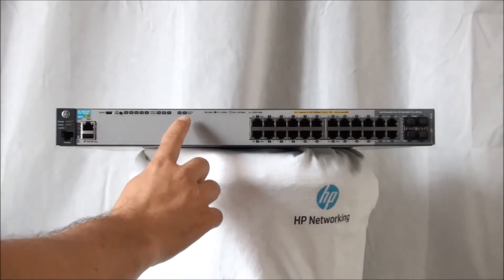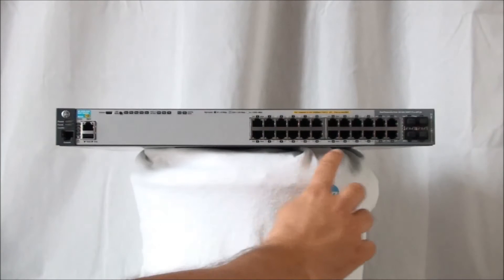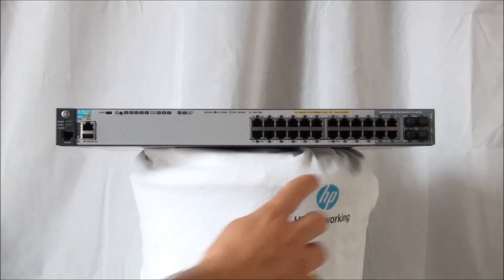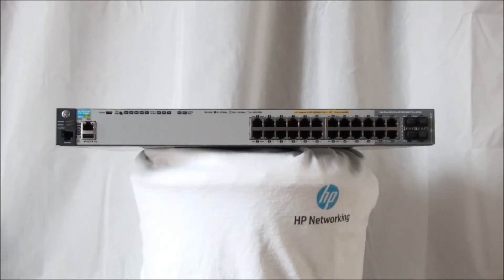On the top, multiple LED indicators can be found. This switch type provides 20 10/100/1000 PoE/PoE Plus ports and also four dual personality interfaces. All the RJ45 ports support auto-MDIX by default, which means it doesn't matter if you plug in a straight or a crossover cable.